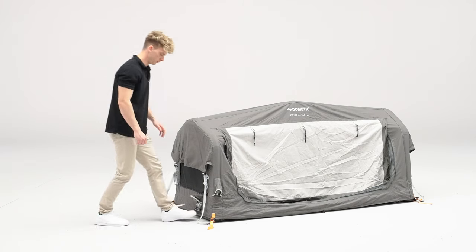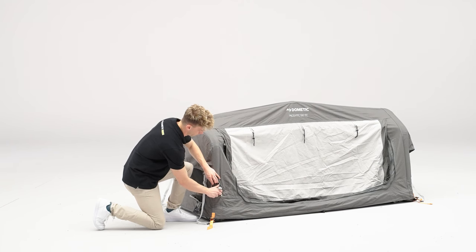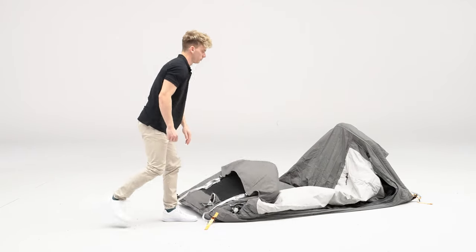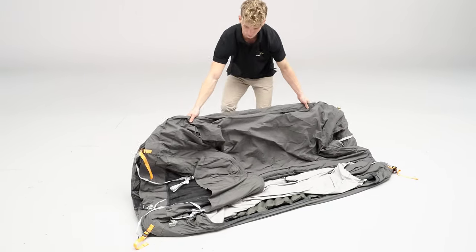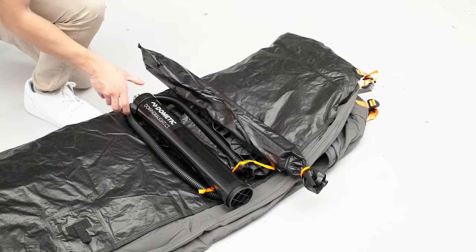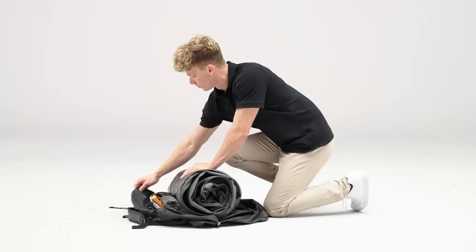Once the tent has been unpegged, unscrew both inflation valves to deflate the airframe and the mattress. Next, fold the tent in half. Place any tent accessories onto the ground sheet. Begin to roll the tent towards the valves, allowing any additional trapped air to escape.